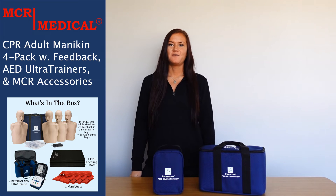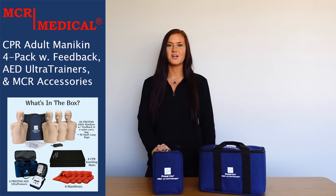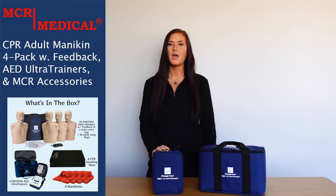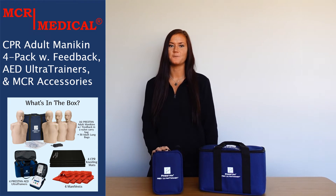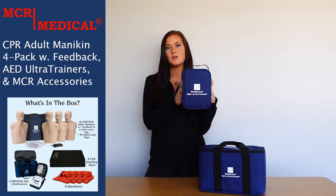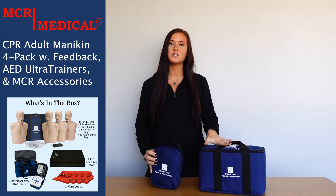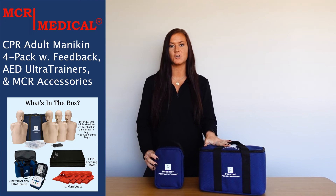We also wanted to highlight a few features of the four Preston AED ultra trainers that are included in this kit, but for more helpful information please feel free to check out the videos I have linked below. Each AED trainer comes with its own zippered heavy gauge fabric nylon carry case with a handle, and you'll also receive a larger carrying case to hold all four trainers.